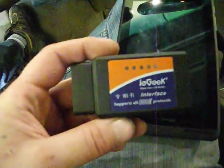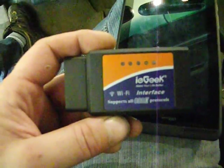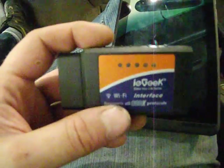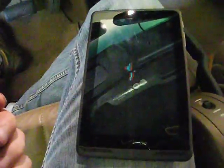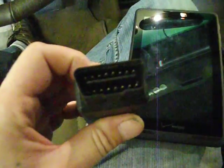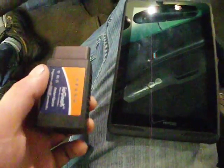First thing you're going to want to do — and this is the part that costs a little bit of money — I went on Amazon.com and I bought this IE Geek Wi-Fi interface. I could have got either Bluetooth or Wi-Fi. Both work as long as the system you're using supports that connection type. This plugs right into your OBD2 port on your car and will communicate with software on your phone.